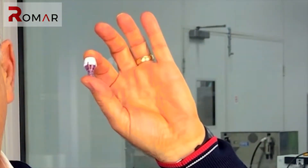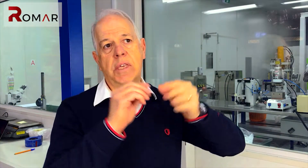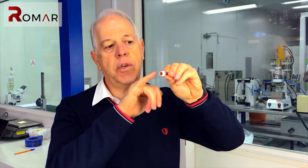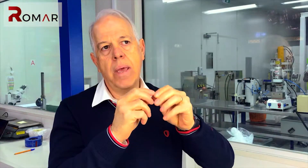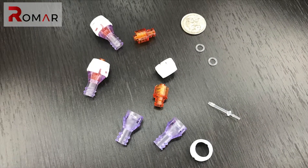A good example of micro-moulding we do here is this particular part, manufactured for a US company. It's called a Q-Flow, and it fits on the end of a syringe. It's really a safety device — it has a visual cue, with this orange part in the middle that is up when open and down when closed.